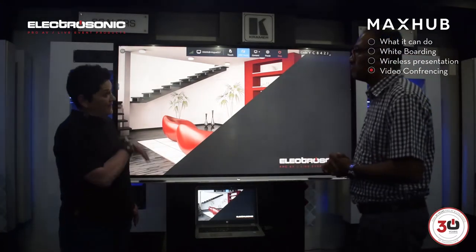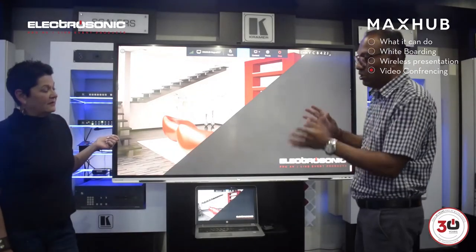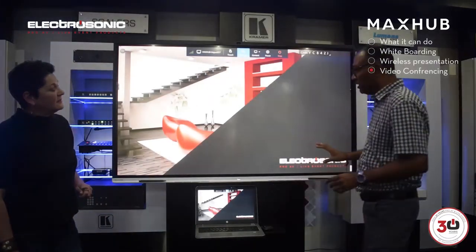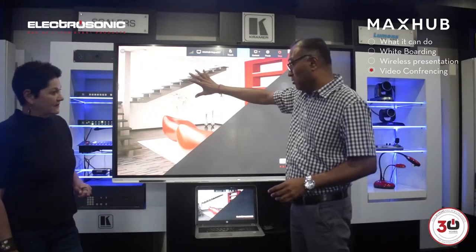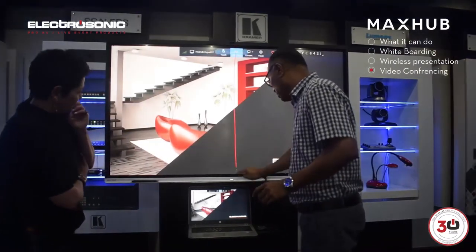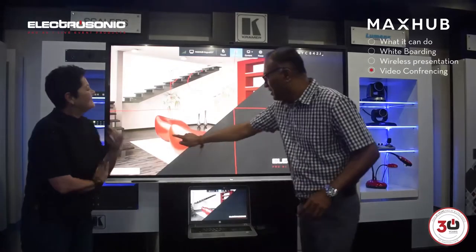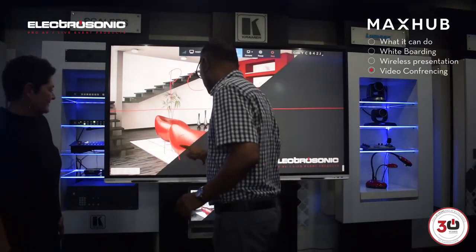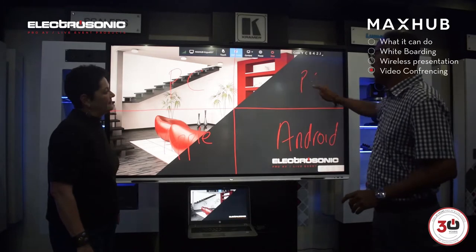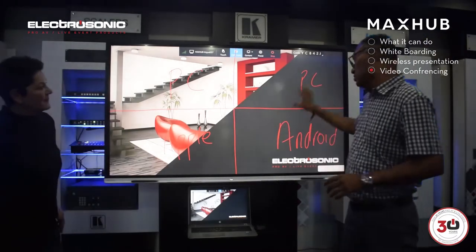Does that mean more people can present? Can you share a screen with multiple people sharing to it? Absolutely — you can have multiple laptops or a combination of laptops and mobile devices connected. You can have four people displayed simultaneously on the screen. You can still control the laptop while you're in that little block in the quadrant. So we can have a PC, an Apple device, an Android device, and another PC — four different devices all sharing at the same time.